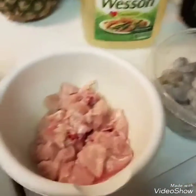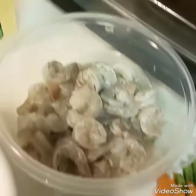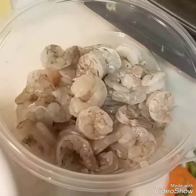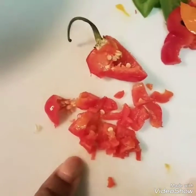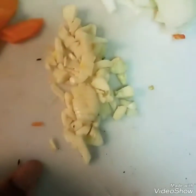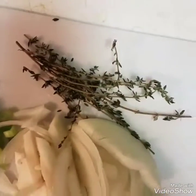Here I have some boneless chicken cut up, and about 40 or 50 raw shrimp. I also have sweet pepper and hot pepper cut up, three different color sweet peppers, scallion, one carrot, three cloves of garlic, a half onion, and a couple sprigs of thyme.